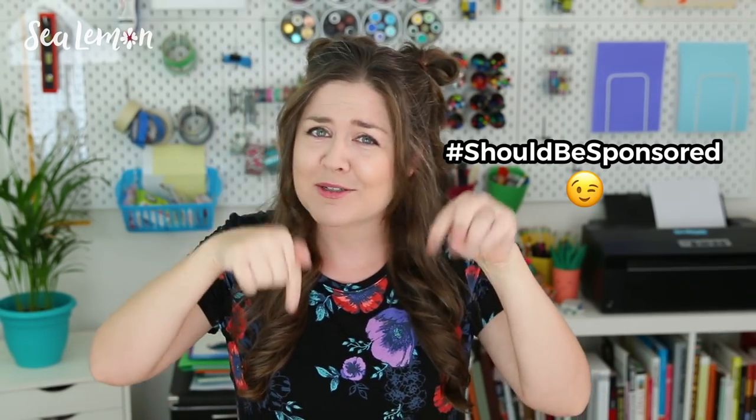And for the record, this video is not sponsored — but hey Fiskars, email me. The email's in the description. So obviously these opinions and this first impression are my own, but even if it was sponsored, I still tell you guys my honest opinion about things. So regardless, let's get into these.